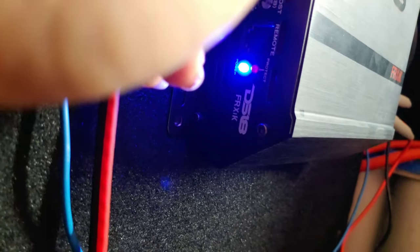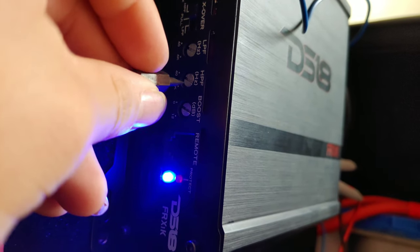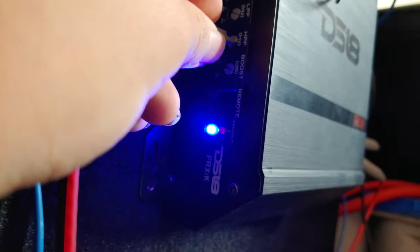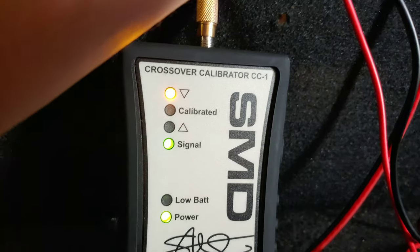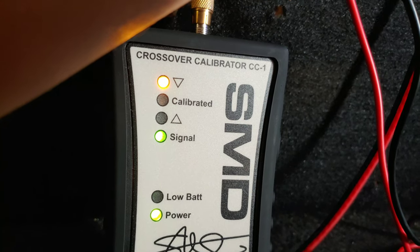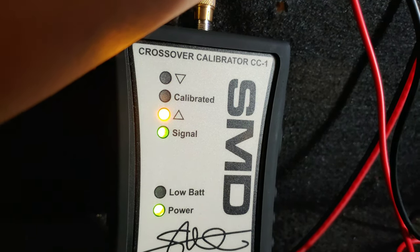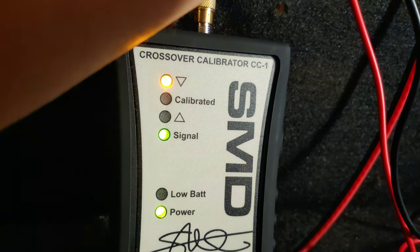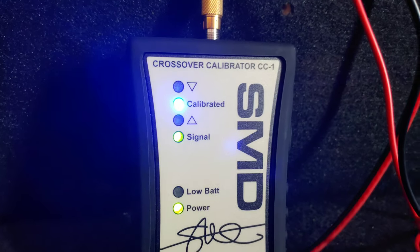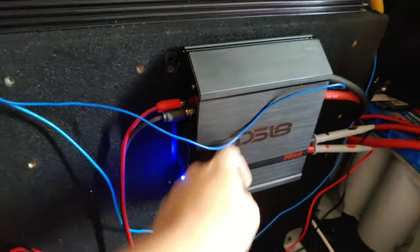Let's switch it to high pass filter. Let's start going up. Once we hit that blue light, that means it's at 125 Hz. We passed it right about there — that's 125 Hz. And now we've got this crossover set.